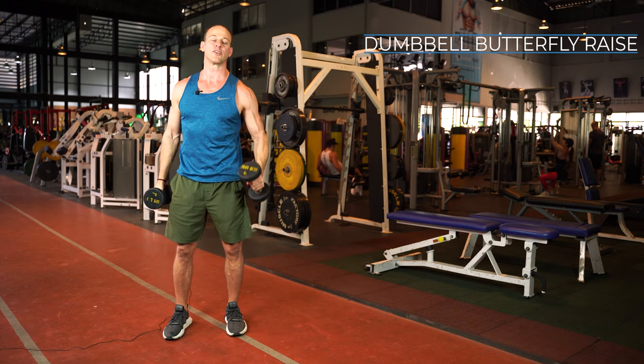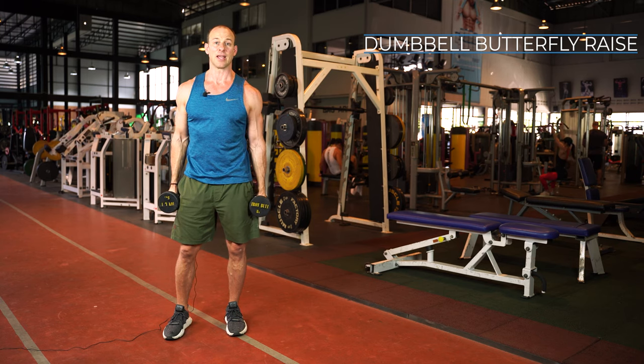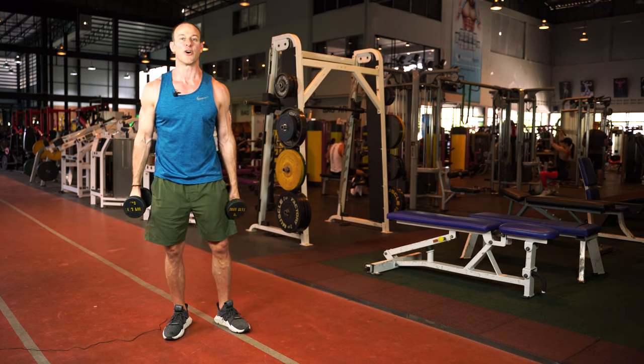If you follow those technique pointers and use this exercise, you'll get a lot more out of it than if you just take lateral raises out to the side to 90 degrees. Give it a try and let me know how it goes.